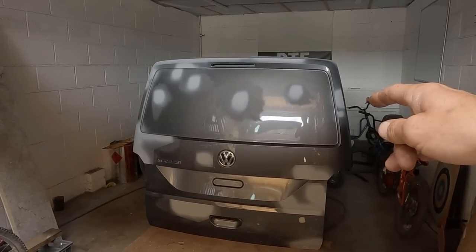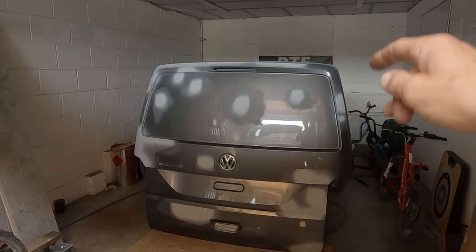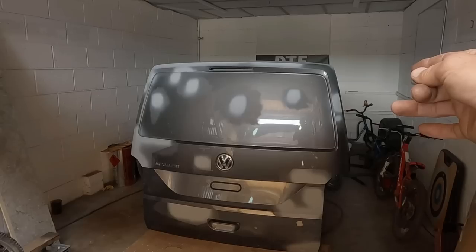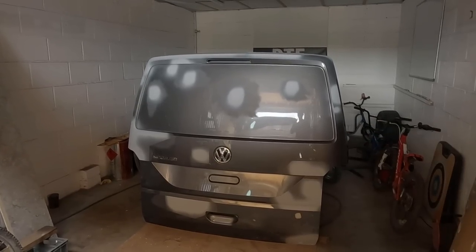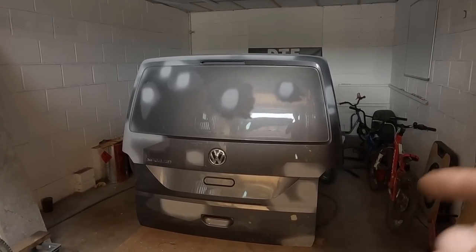I haven't got any hinges for the T6 tailgate, so hopefully the T5 ones fit — I've done some research and I think they do. Let's get the stand out, I need to get a couple of pairs of hands to help me. Let's see if this bad boy fits.